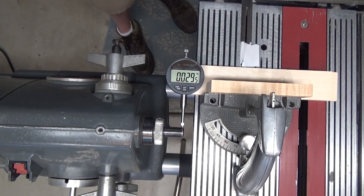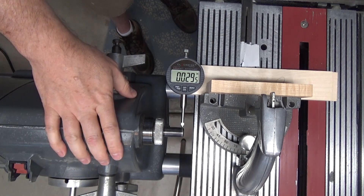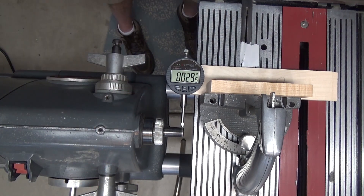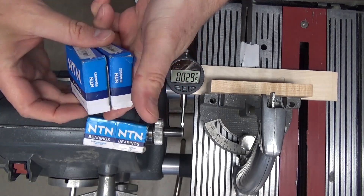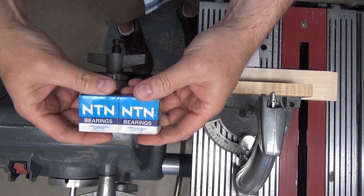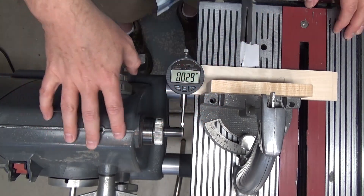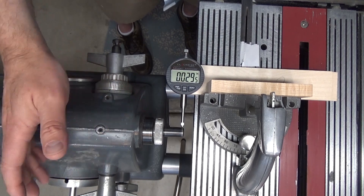There's nothing I've done that really should have damaged the quill shaft. I did have some rough cuts with this router bit while making some mortises, but I don't think that should bend the quill shaft. I've done this sort of thing on my Shopsmith Mark V and had some rough cuts while routing, but that quill runs perfectly straight. For comparison, I want to show you the run out on my old Shopsmith Mark V Model 510. About four or five years ago I replaced all the bearings — these are good quality NTN bearings made in Japan.